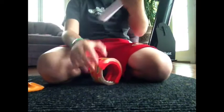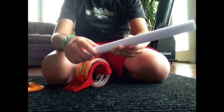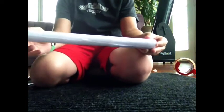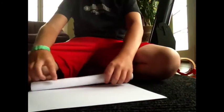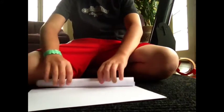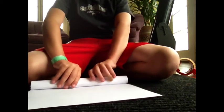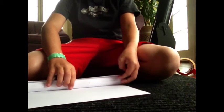Then tape it. I'll be done with that and show you. Now take that rolled piece you just made and get another piece of paper. Make it the fat way again.